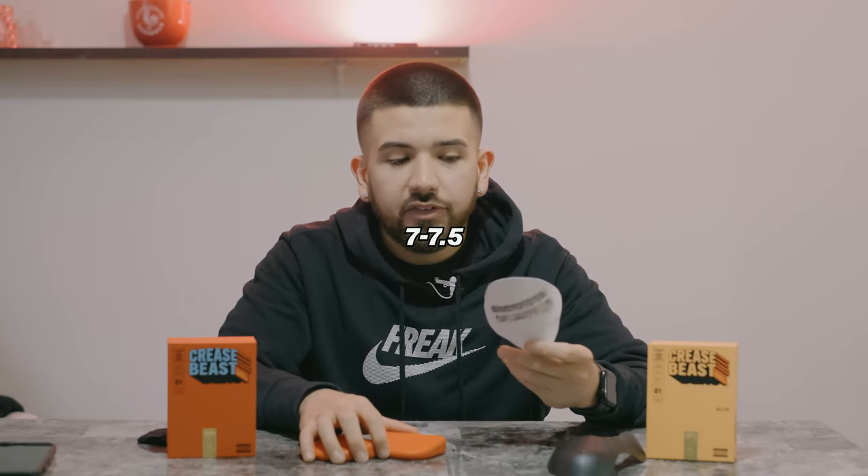Alright guys, we're back. Was walking around for about 35 to 45 minutes, went to grab something to eat. One thing I can say right off the bat: these are a lot more comfortable to wear than the Force Fields, especially the plastic ones. The plastic ones on the comfort scale are like a 3 out of 10. The Crease Beast Slim is probably a 7 to 7.5 out of 10, and the Original I'd put at an 8.5 out of 10. The only thing keeping it from a 10 is that you can feel it shift a little when your toe bends. Every crease protector has a creasing point, and the Crease Beast's creasing point was more towards the toe.